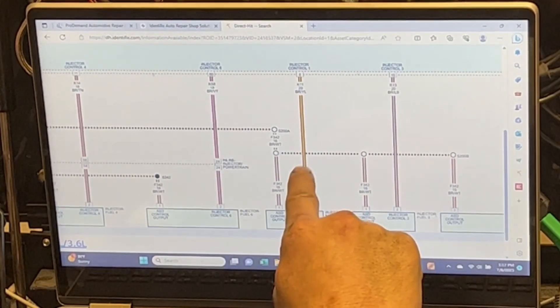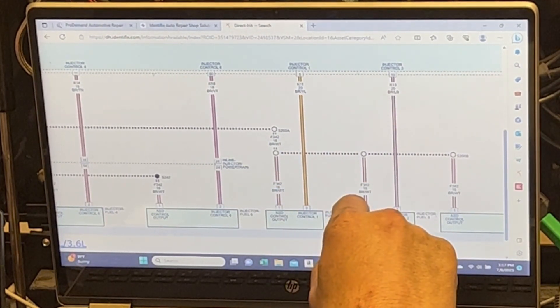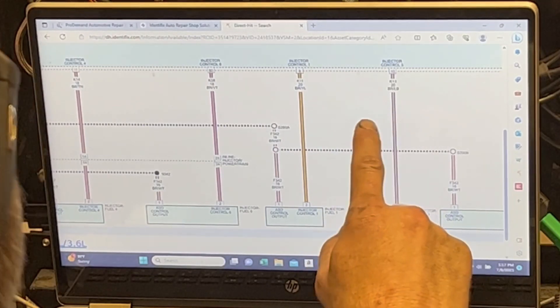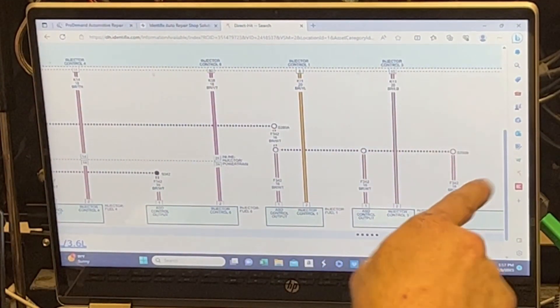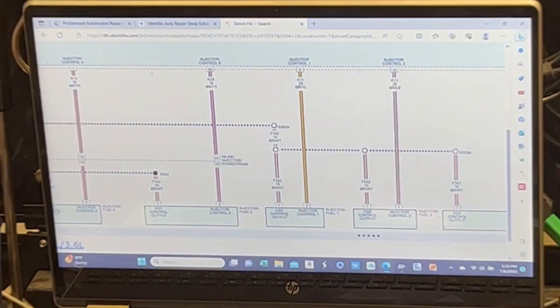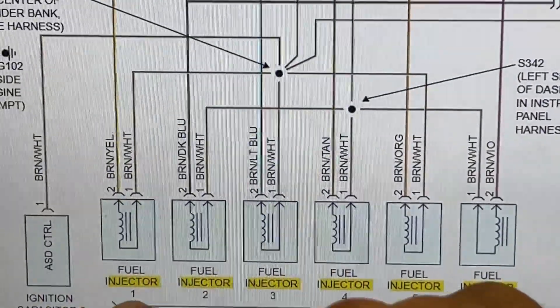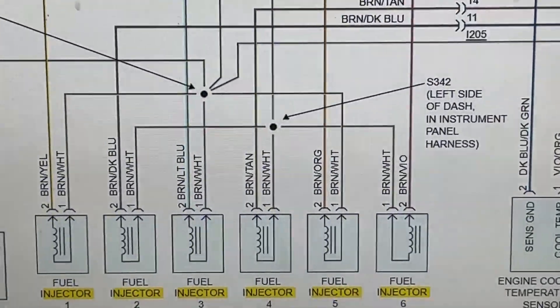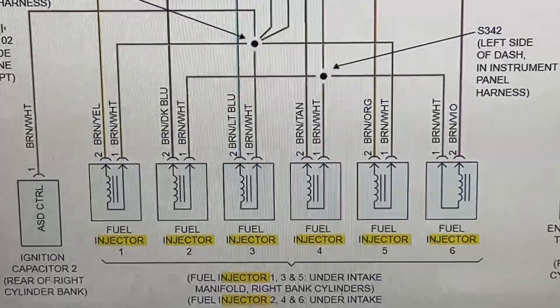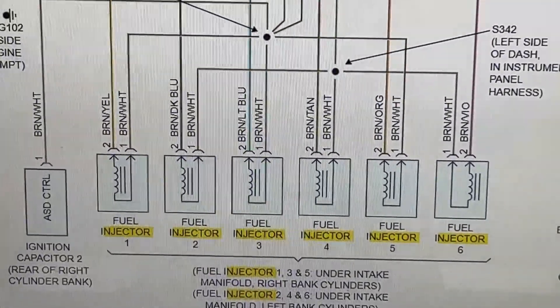Injector control number 6 - that brown-violet wire is going to be our number 6 control wire. I had to verify it. You can typically tell - the other one was like brown-white or something. The ground or power supply for all injectors is brown-white; the control wire is going to be the odd color, so all injectors will have a different color. There are two different splices: injectors 1, 3, and 5 are spliced together for the 12-volt supply, and then 2, 4, and 6 as well. Keep that in mind when back-probing to figure out if an injector is working.